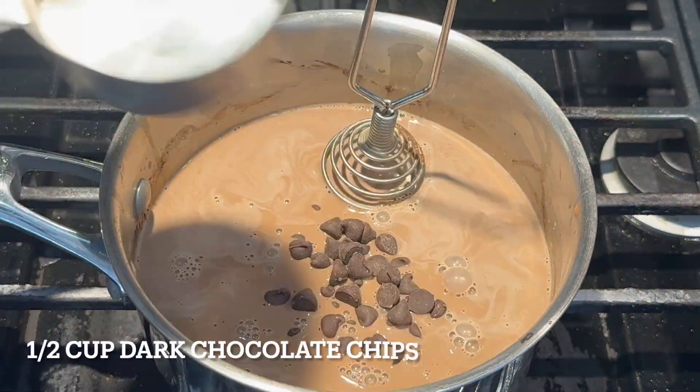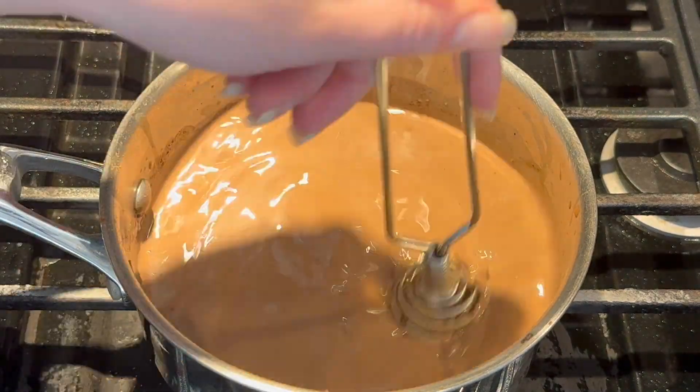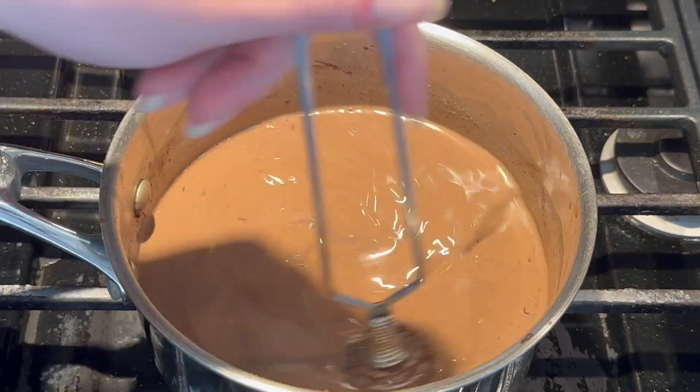Now add half a cup of dark chocolate chips. Stir for about three to five minutes until it's nice and thick — you're going to see it thicken up eventually.